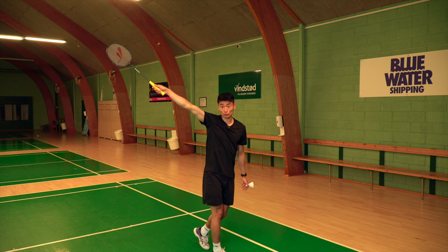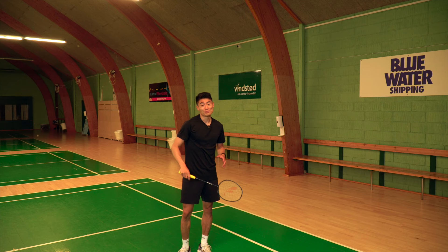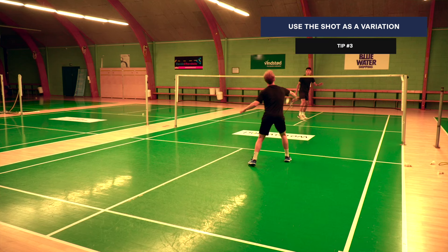It is a tricky shot, this one, and I wouldn't recommend it all the time. Usually, if you can reach the shuttle as high as this, maybe you have the time to move around and play the around-the-head shot. But sometimes, maybe you're just lazy or you want to do a variation — it's okay to play the backhand cross court clear if you have the time up here.